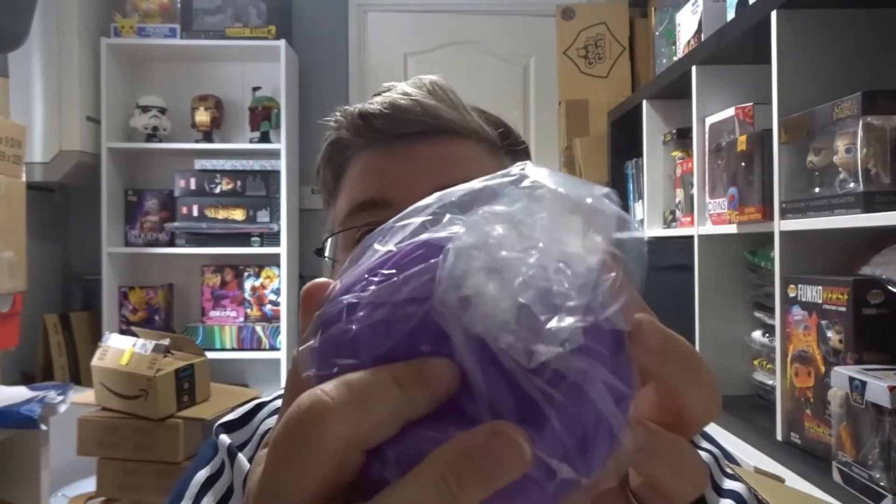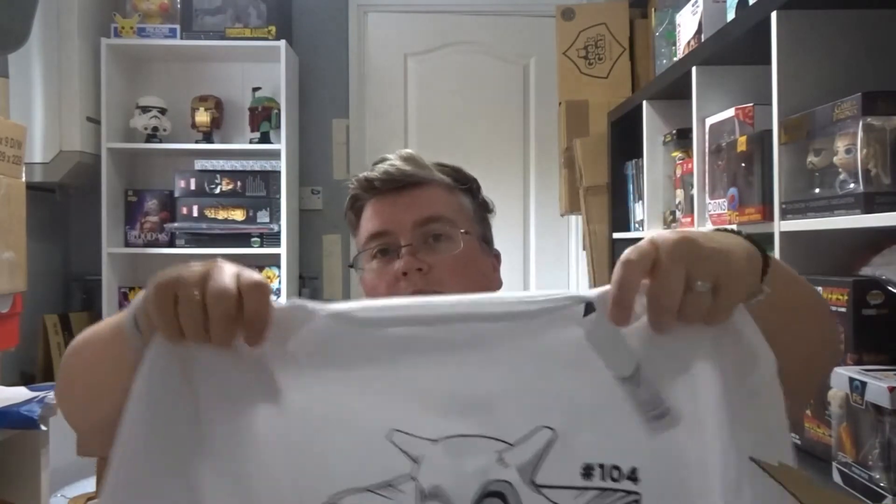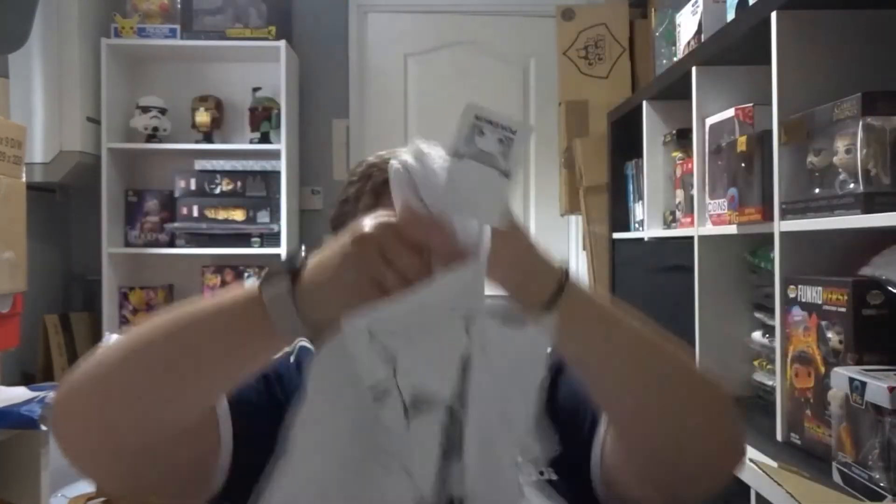We've got a Buzz Lightyear travel mug — a ceramic thermal mug with a silicone top. And we've got a Rick and Morty coin — Mr. Poopy Butthole. And finally a white t-shirt and it's Pokémon — a Cubone. And that's everything — thanks very much for watching, don't forget to subscribe, and we'll see you next time at jlion.co.uk.